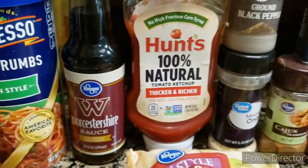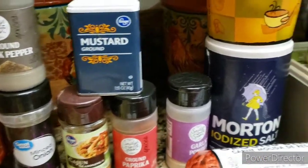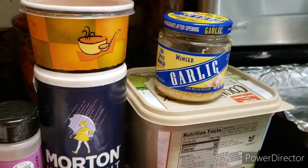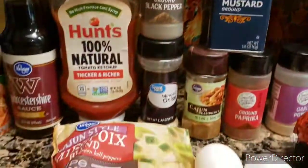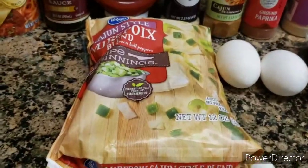This right here is the rest of my ingredients that I'm using. So if you guys want to make this meatloaf, go ahead and pause it — you can write down the ingredients. And right here, I'm going to sauté my onion.